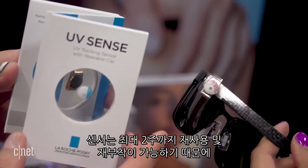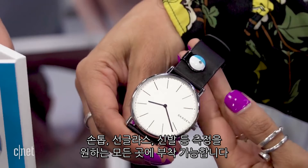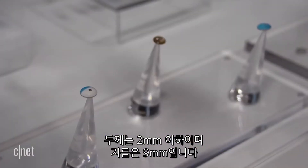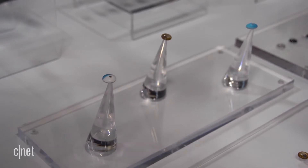The sensor is reusable and re-adhesive, so you can wear it for up to two weeks on your nail, or just leave it on your sunglasses, your shoes, or wherever else you want to detect UV rays. It is battery-free, so it recharges using NFC via your phone's antenna. It's less than two millimeters thick and nine millimeters in diameter.